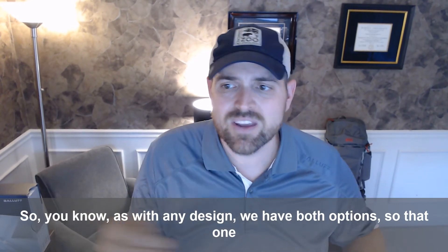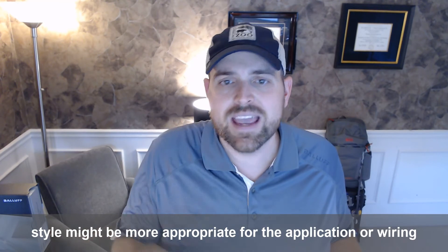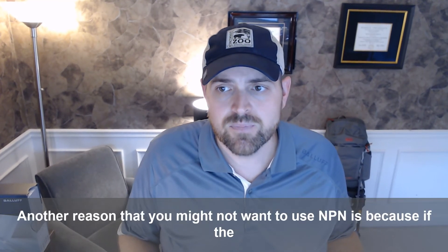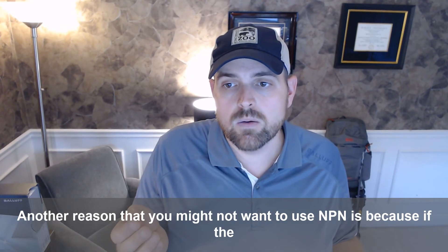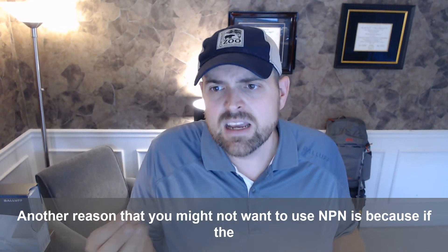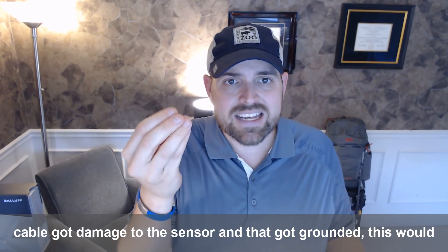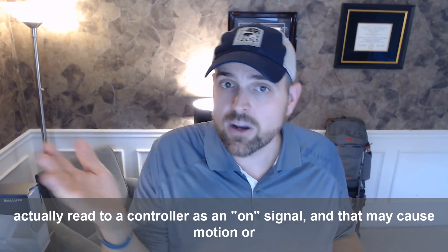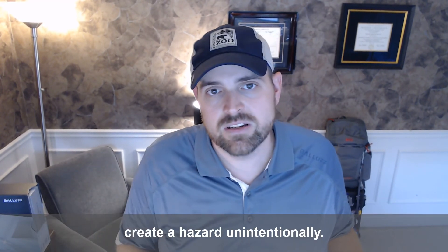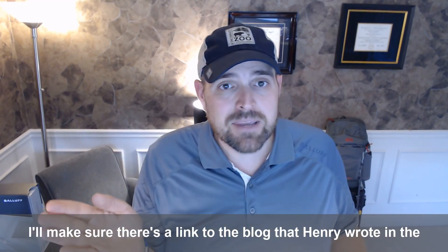As with any design, we have both options, so one style might be more appropriate for the application or wiring configuration. Another reason you might not want to use NPN is because if the cable got damaged for the sensor and got grounded, this would actually read to a controller as an on signal, and that might cause motion or create a hazard unintentionally. So that's the difference between PNP and NPN.